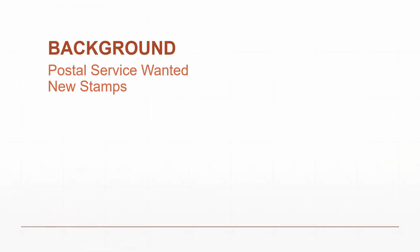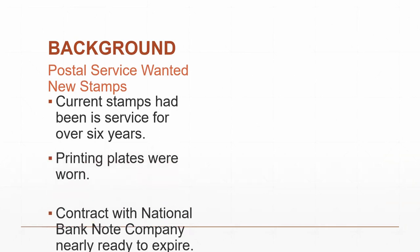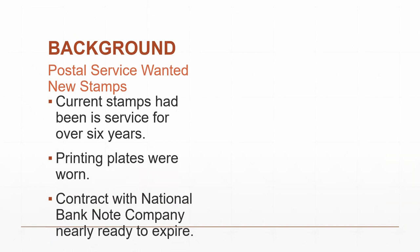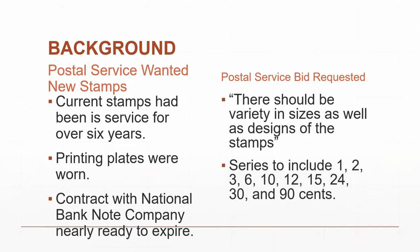The Postal System wanted some new stamps. The current stamps had been in use for over six years during the Civil War, the printing plates were getting worn, and the contract with the National Bank Note Company was ready to expire. In their bid, they wanted a variety of sizes as well as designs, and monetary values of 1, 2, 3, 6, 10, 12, 15, 24, 30, and 90 cents.